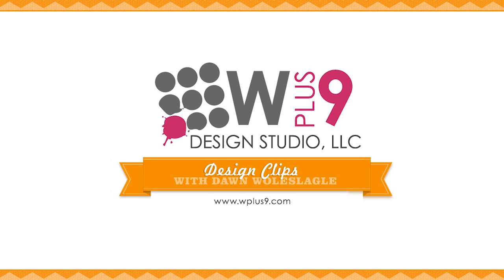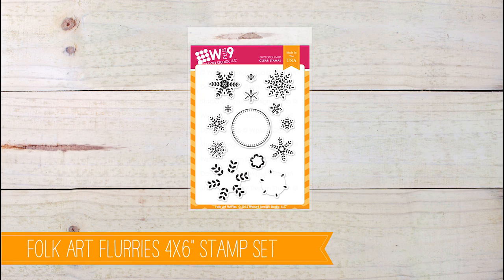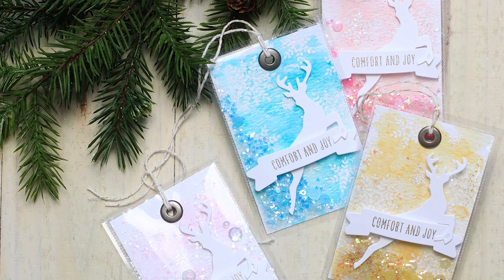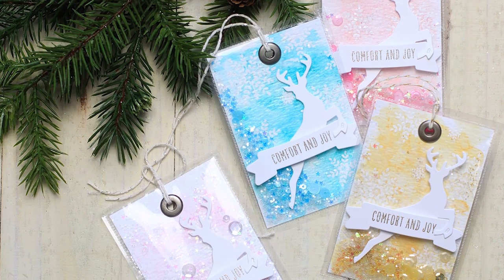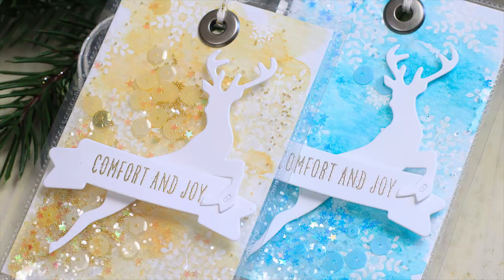Hello everyone! Welcome back to another Design Clips with WPlus9. This is Dawn and today's featured stamp set is the Folk Art Flurry stamp set. This is an oldie but goodie, and we're going to be pairing it with products from a lot of different manufacturers — a product smorgasbord. I'll be using some things that are new to me and maybe new to you as well to create these gorgeous shaker tags. They're a lot of fun, so let me show you how to get started.